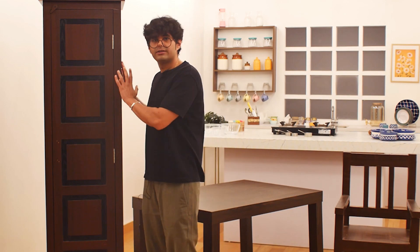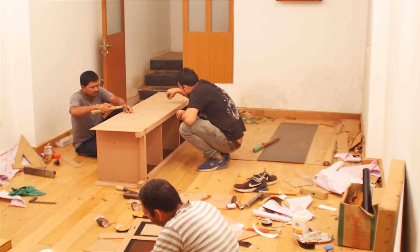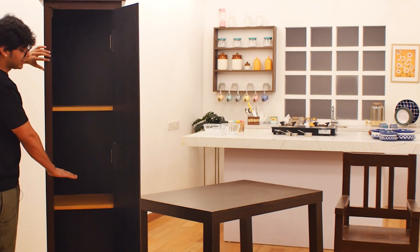This is a Breakaway Almera. It looks very realistic and it behaves very realistically also. It has latches to open it up and it properly opens with cabinets inside.